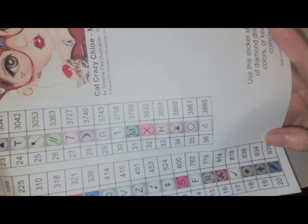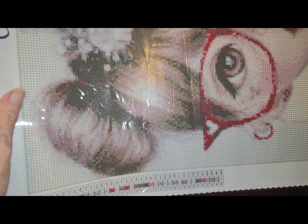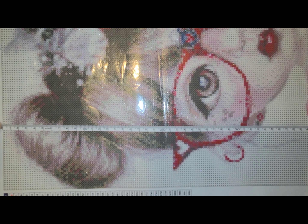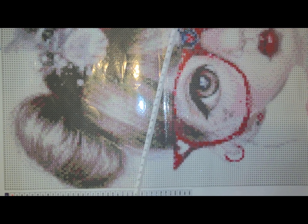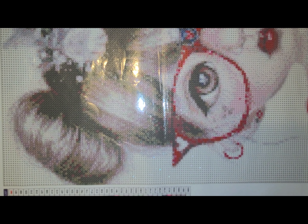36 colors. And these are sticker sheets, like I said on the first one. This is Crazy Cat Chloe, Munchkins, 40 by 60, Sheena Pike. Let's measure her. You got your 60 and 40. So it is true to size — painting and pasting area, not canvas area.